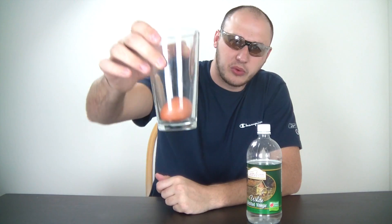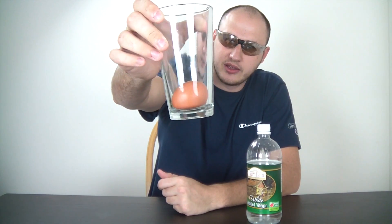And remember, safety is number one priority, so put those safety glasses on. Adults' supervision. We're gonna need a glass, an egg, and vinegar — I'm using white vinegar.